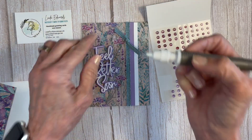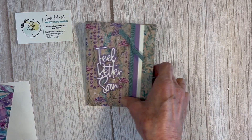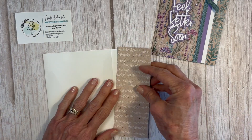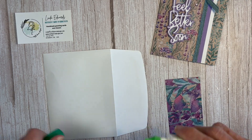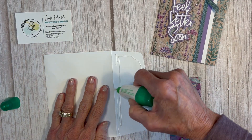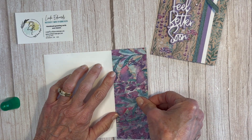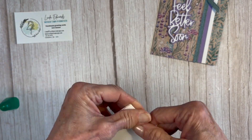I'm bringing in some purple fine shimmer gems — they come in three colors and they all look really pretty with this set. I'm going to take the light color today and add one up here, just something to add a little smile to somebody who's maybe having a rough time — been sick, had surgery, or whatever. And I always like to decorate the envelope too.